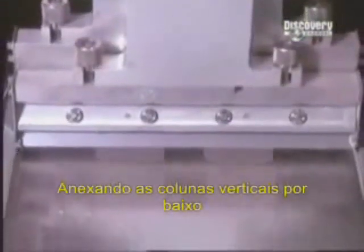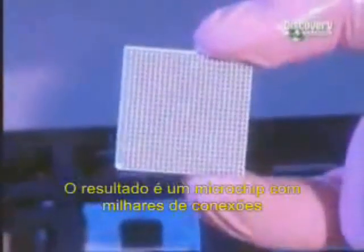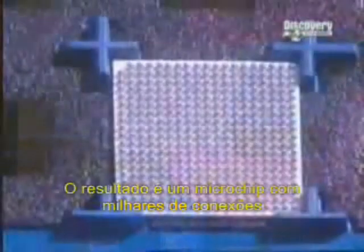A thick adhesive paste is spread that attaches the vertical columns from underneath. The chip-carrying substrate is then positioned on the pasted columns. The result is a microchip with a thousand connections.